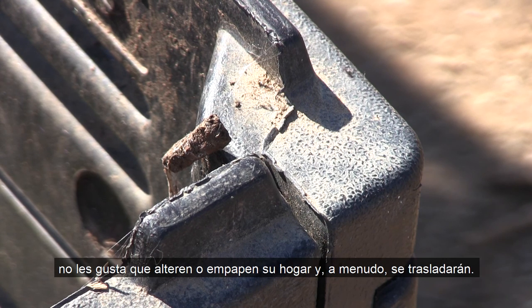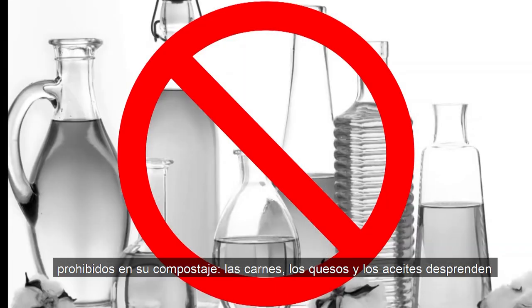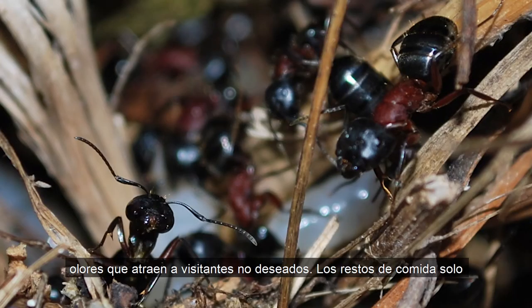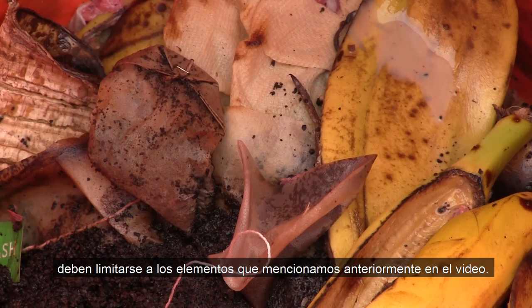If you're getting ants in your pile, it's a sign that you may need to water or turn your pile a bit more frequently — ants don't like getting their home disturbed or drenched and will often relocate. One other reason for being visited by animals and pests is having forbidden items in your compost. Meats, cheeses, and oils give off odors that attract unwanted visitors. Food scraps should only be limited to the items we mentioned earlier in the video.